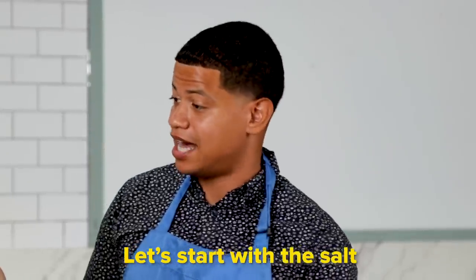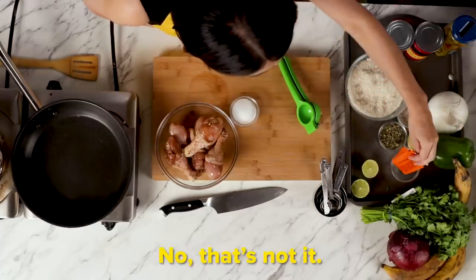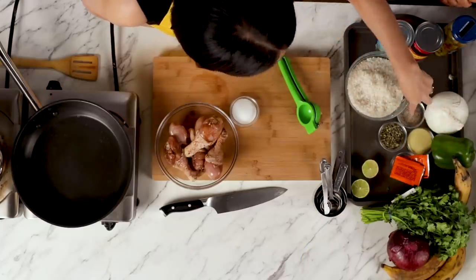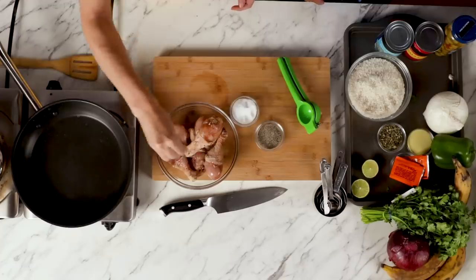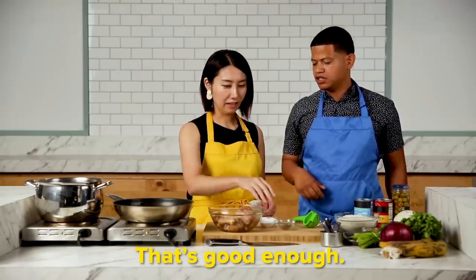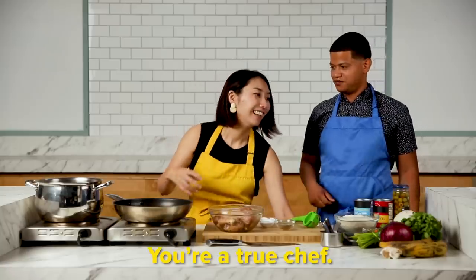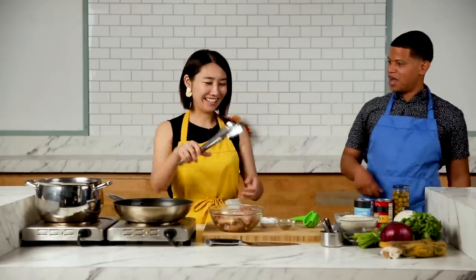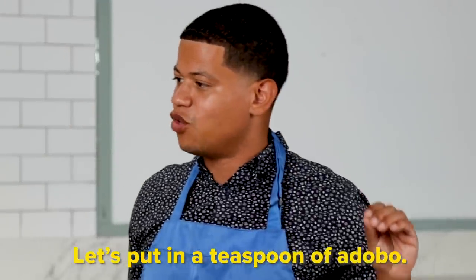Now we start with sal — salt. Y pimienta. Pimienta? Bingo! Una cucharadita — just a little bit. OK, that's good. Wow, usted es chef! Yes! Thank you. Now a cucharadita of adobo.